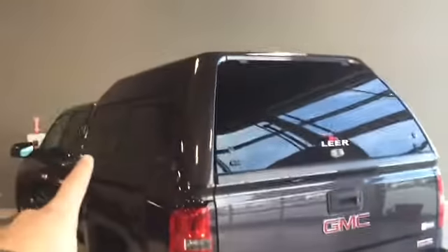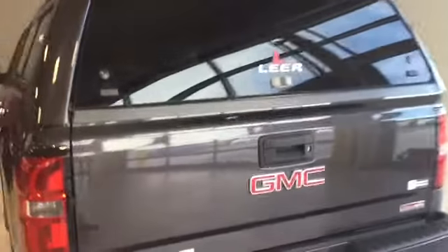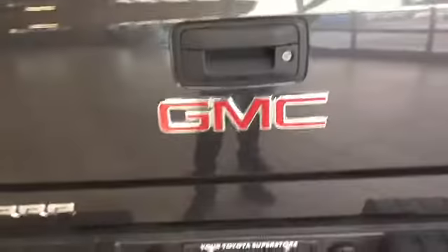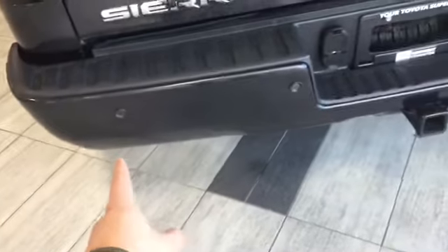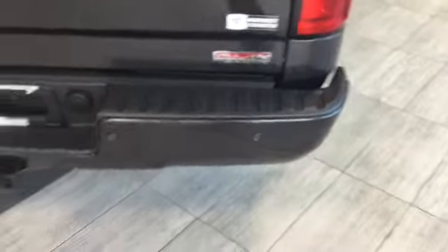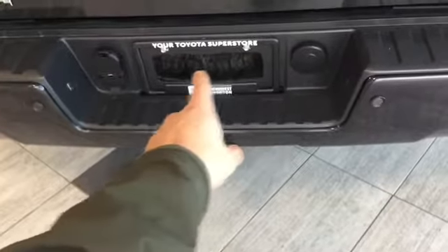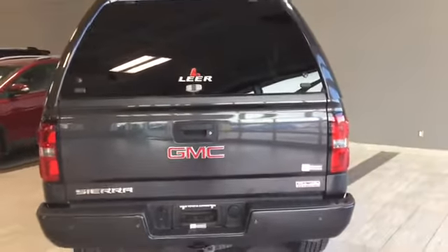Here we are looking at the back of our GMC Sierra. We have our canopy which is fantastic for keeping things safe, out of sight, and covered. We have our locking tailgate and our rear dynamic backup camera that moves with your steering wheel. Just on our bumper we have our parking assist sensors. We also have our trailer receiver with seven and four-pin plug-in, plus our spare tire. The bed liner is great for protecting our box and giving us a nice look.